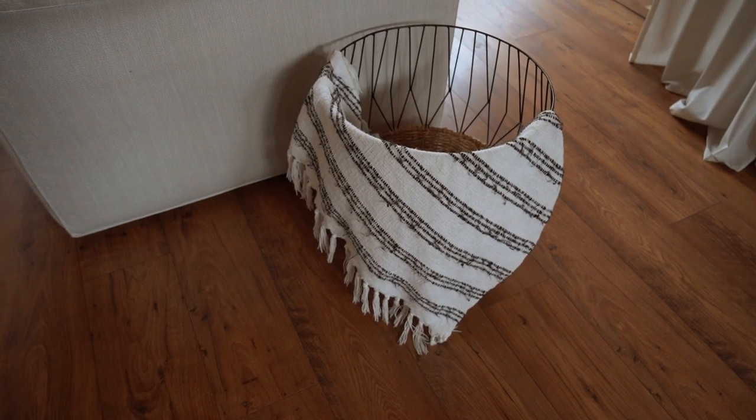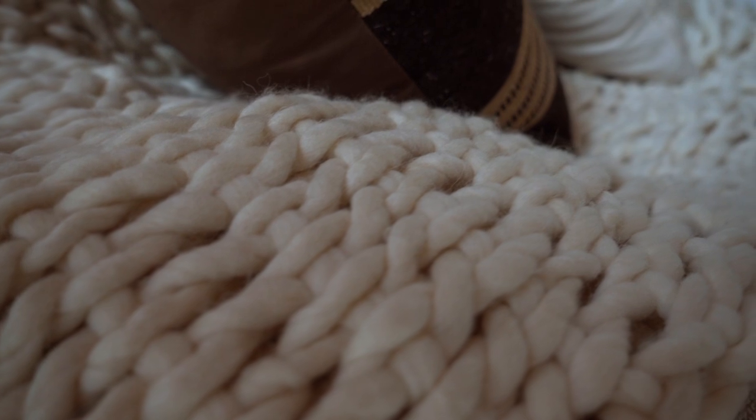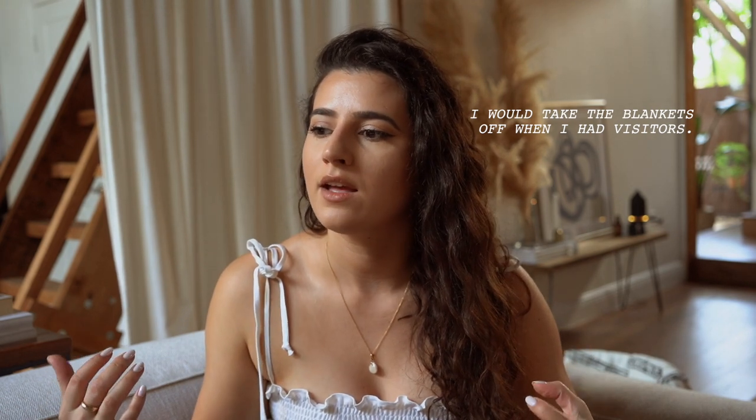Another thing I really love are throws. I have a bunch of throws, I decorate with them, and I love to cover spaces on my couch with them — you're covering your couch real estate and protecting it. Another thing I do is cover my entire couch with white or light colored blankets that blend in. I think it gives a very French or Parisian vibe. And if there is any spillage or stains on the blankets, you can just take them off and wash them.